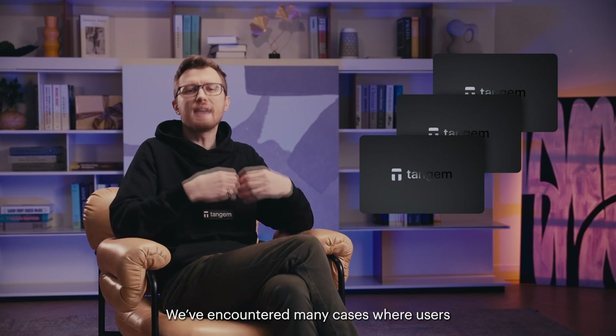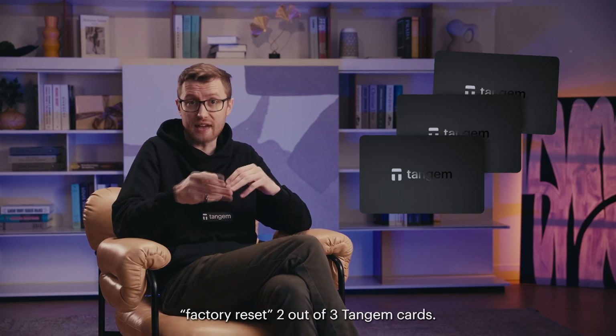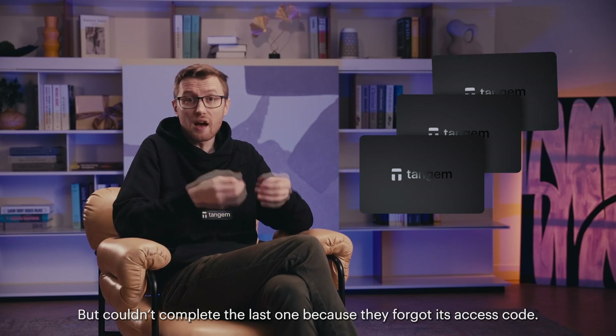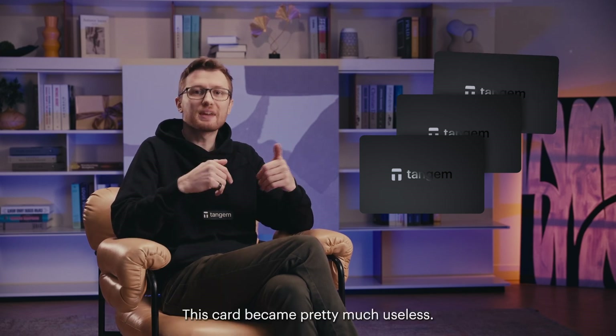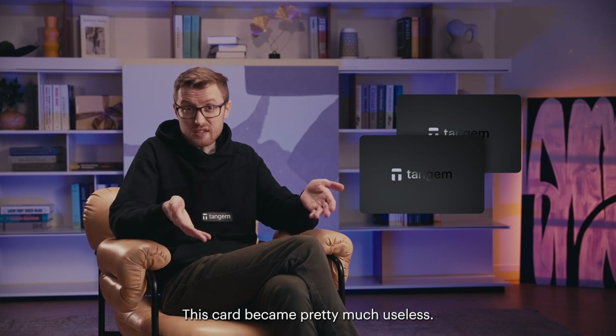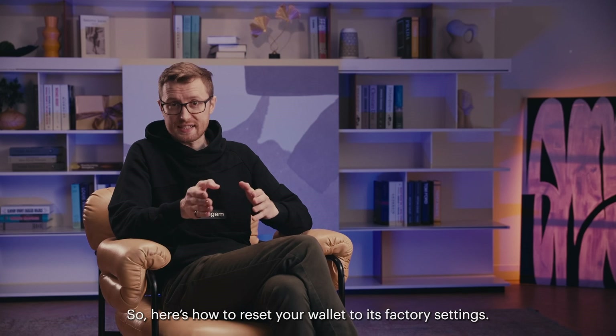We've encountered many cases where users factory reset two out of three Tangent cards but could not complete the last one because they forgot its access code. This card became pretty much useless. So, here is how to reset your wallet to its factory settings.